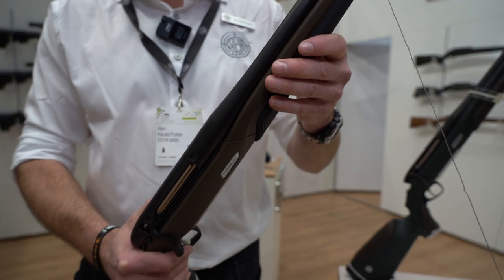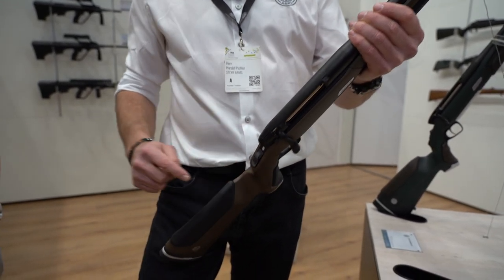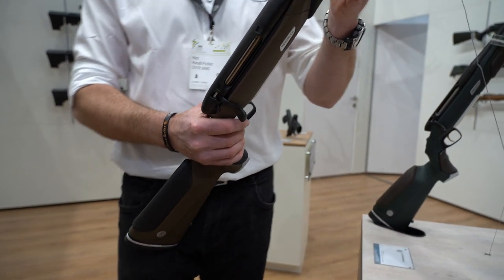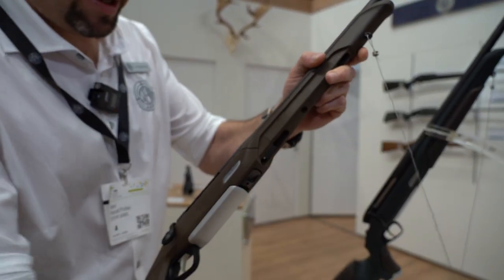A very good feature for configuration of the rifle is that the data inlays are completely interchangeable between the colors you want. You can change it very easily — you just push the button and take it away.